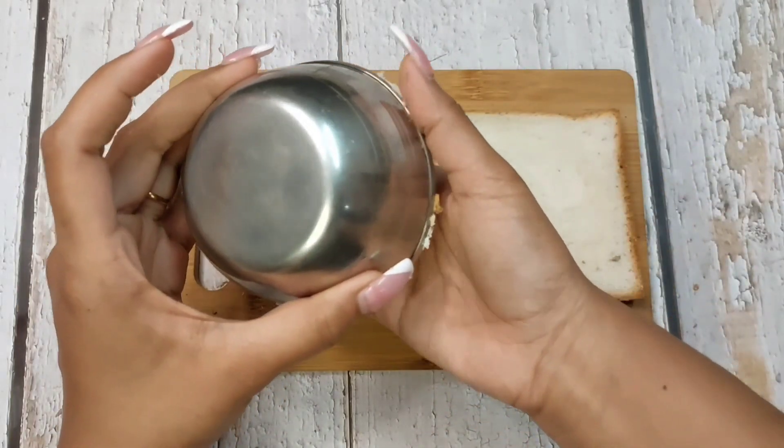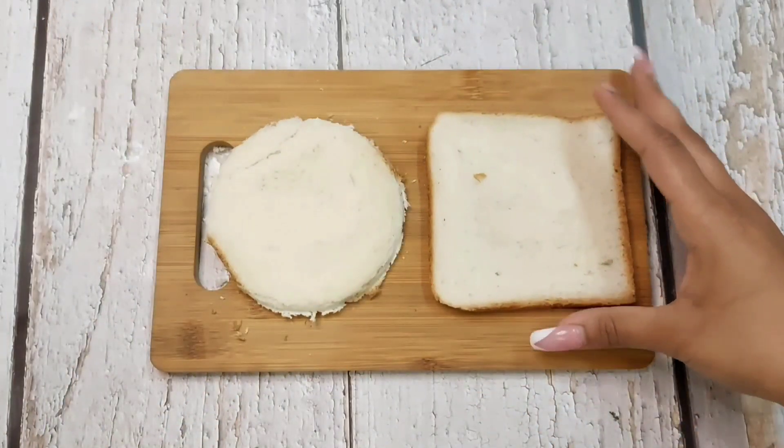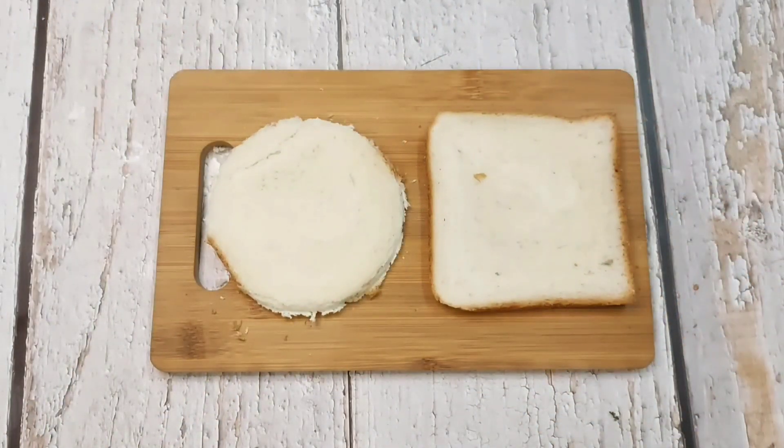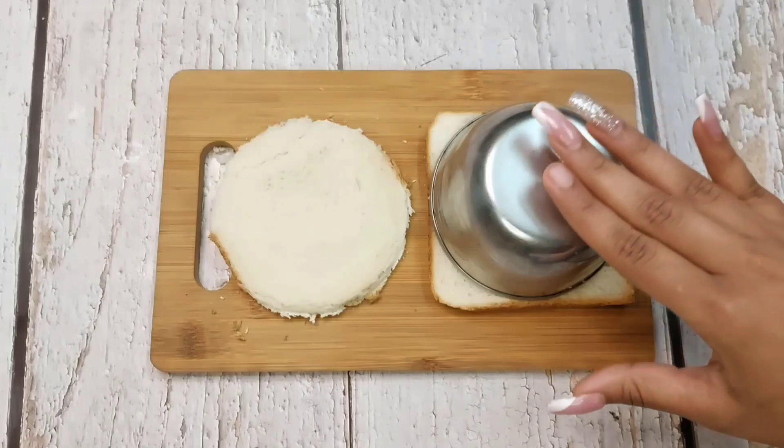One piece is ready. We have to add two buns and we will make circles. First of all, let's take two buns and cut them into circles.